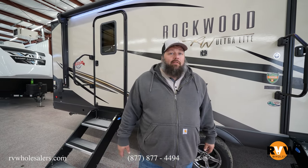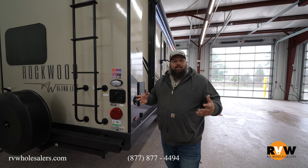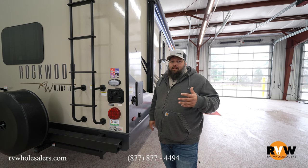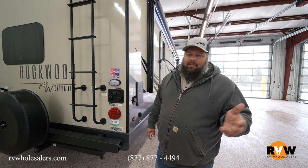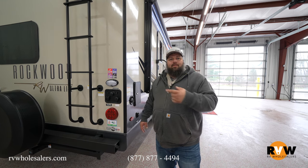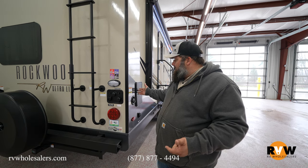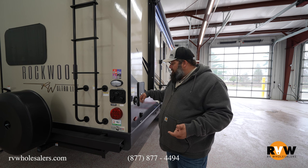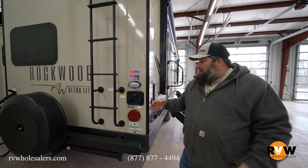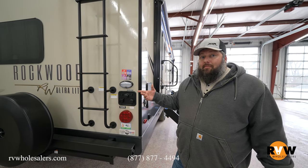Coming around to the back corner, you have almost everything in one spot. When you get to the campground and set up, you don't have to run back and forth — the only thing you'll go to the other side for is to hook up your sewage lines. Right here you have your outside shower, potable water, city water connection, black tank flush, and a nice docking light for working out here at night.